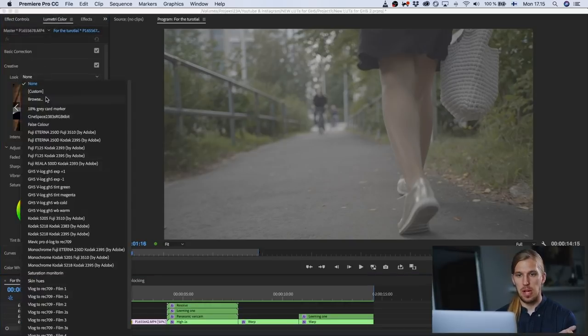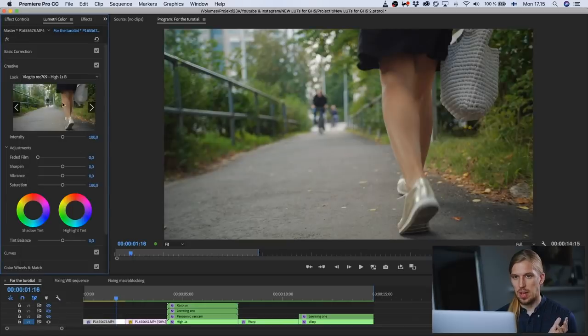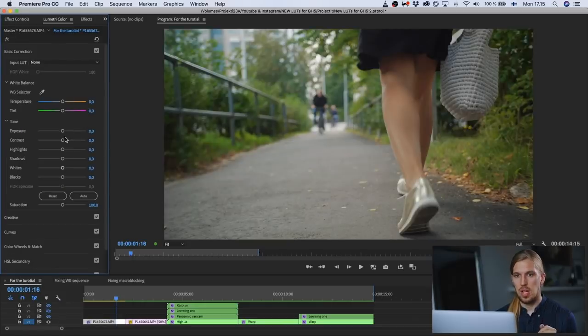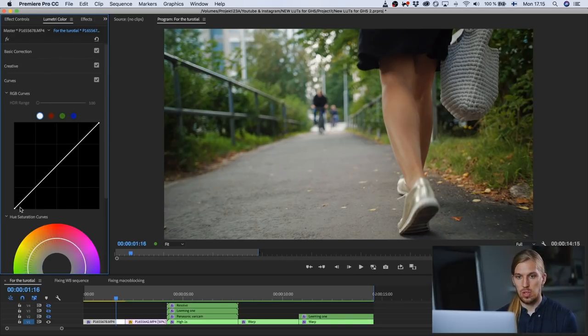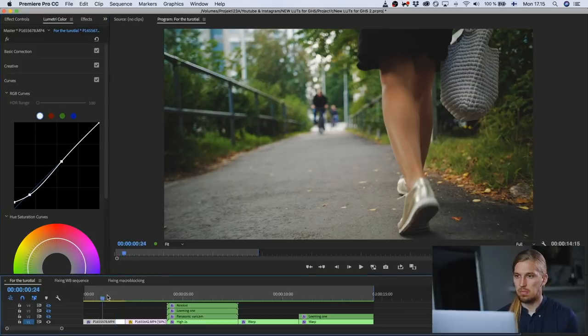We've got the Lumetri panel and we simply apply one lookup table from the Color Correction Kit — for example Hi1S — and it looks already quite good. But we can go to these sliders and just start tweaking them around. These work now rather similar to how they do in Lightroom or Camera Raw. Then we'll go to the curves, give it a bit of a milky shadow look, and bring the highlights just a bit up. Yeah, looks good.